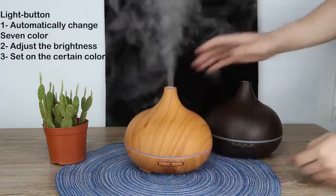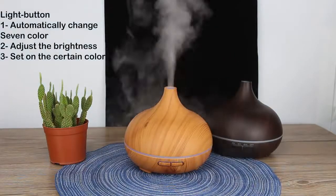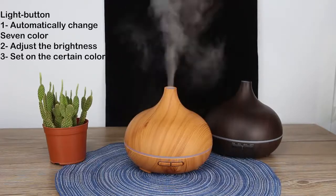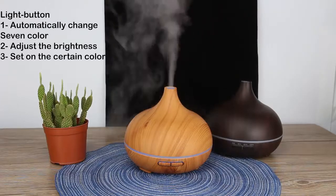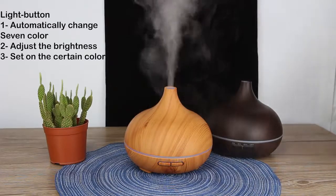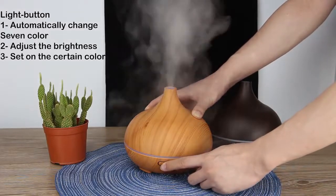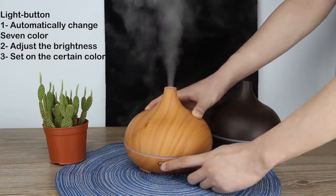Let's turn on the light. At first, colors will change automatically like this. If you press this button a second time, you can adjust the brightness — dim or bright. And pressing it a third time lets you set a certain fixed light color.